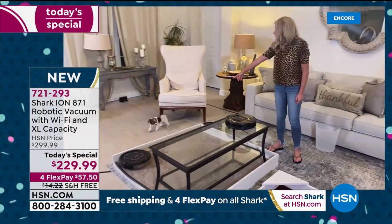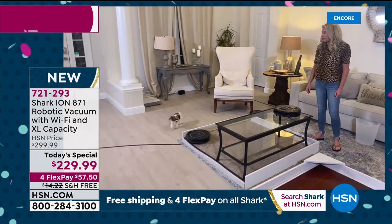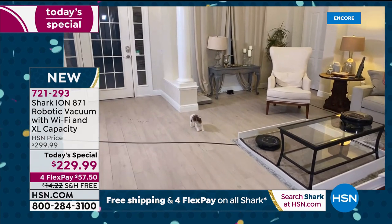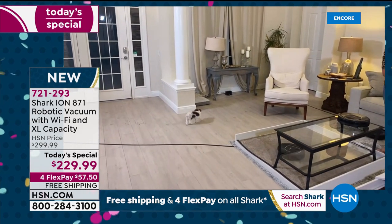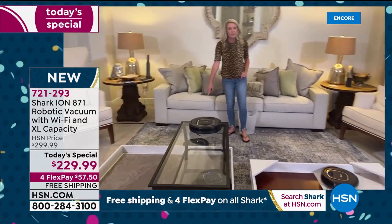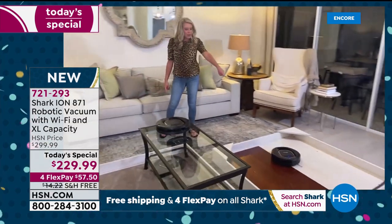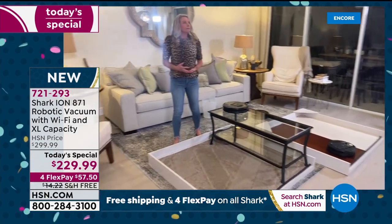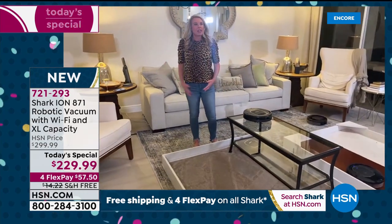All you do is take the filter out, give it a nice little shake, and it's clean. They are super quiet — I have three running right now and look at Bester, my dog — he couldn't care less. He's a little curious but not freaking out. It goes from surface to surface.